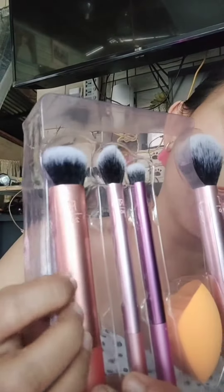And the last one is the RT 200. This is ideal for applying our foundation, either liquid or cream foundation.